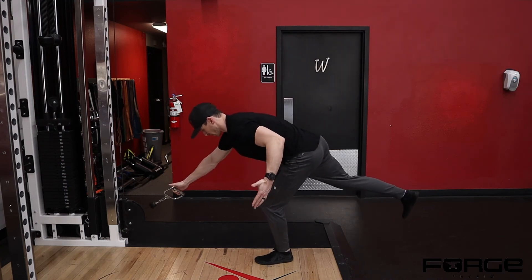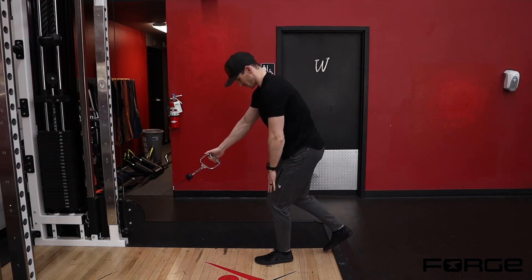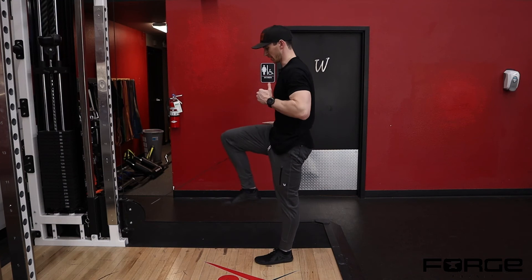I'm going to reach forward with my weight — this is my hinge position, so this is my RDL. Then I'm going to come out of the RDL, row, straighten this leg, and drive my right leg up at the same time.